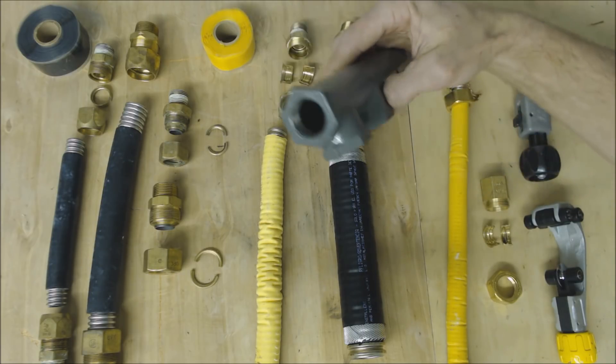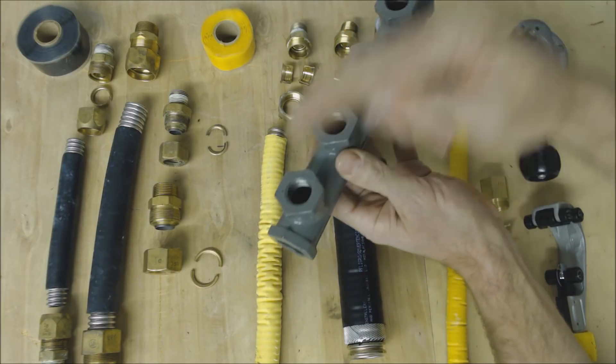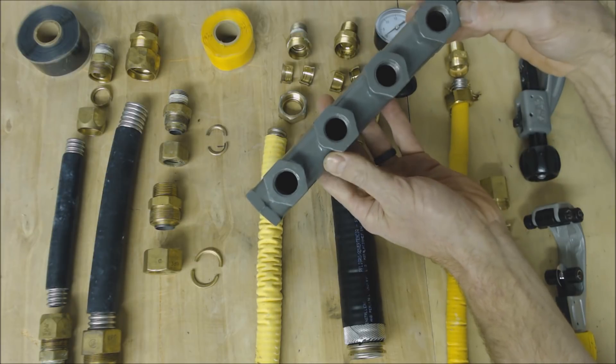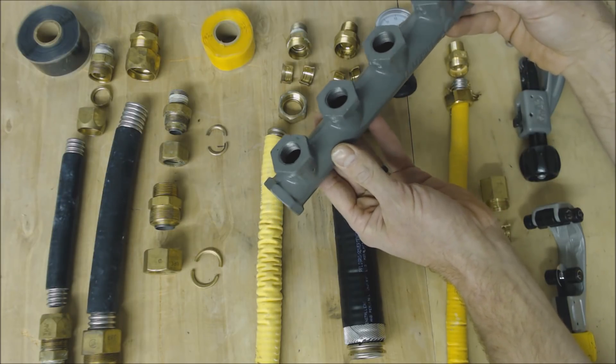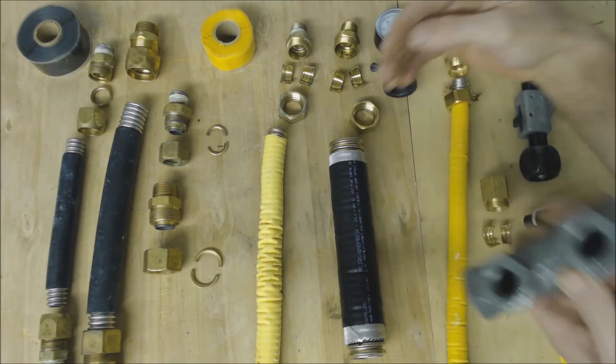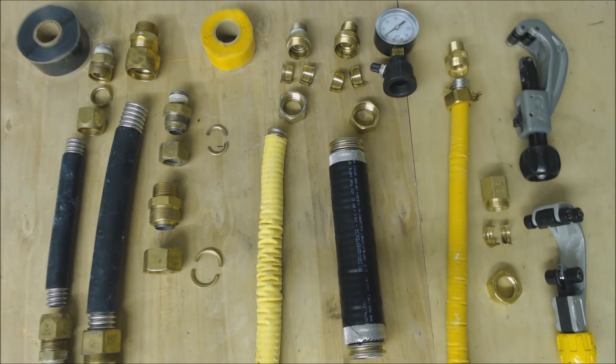Another great thing about corrugated stainless steel tubing is you can have your main line come in and then branch off to do home runs right over to each appliance in the house. That's a big plus. The time it takes to run this in a building is dramatically less than schedule 40.